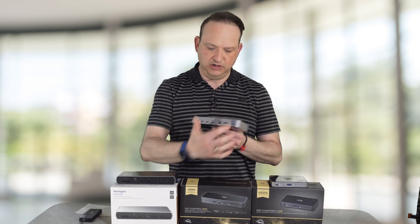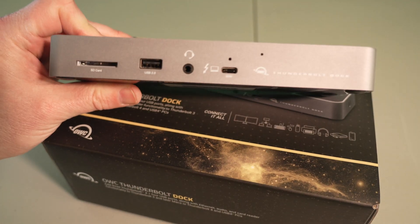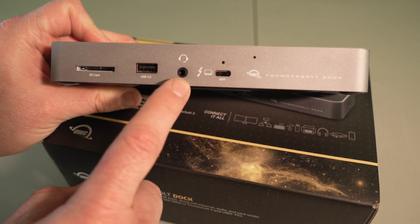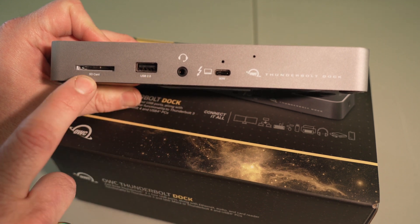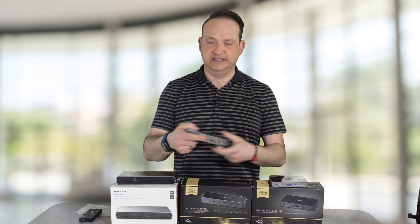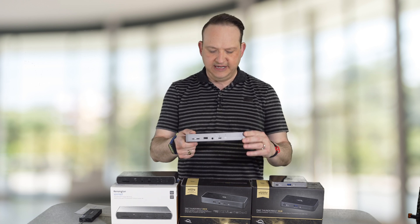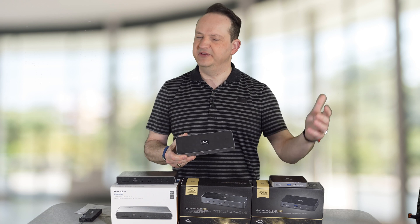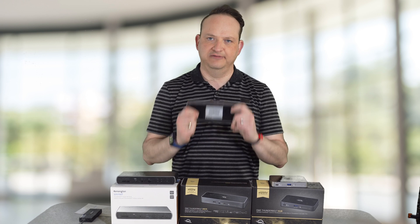It also comes with three USB 3.2 ports at 10 gigabytes each. On the back it gives you an SD card slot reader, a standard USB 2.0, a combined microphone and headphone port, and another Thunderbolt port that you plug into your computer. When you plug in the dock, it's going to give you more than enough ports. This dock is probably the one you're going to need, especially if you bought an M1 Mac and you're using it for video editing or photo editing and have a lot of peripherals.